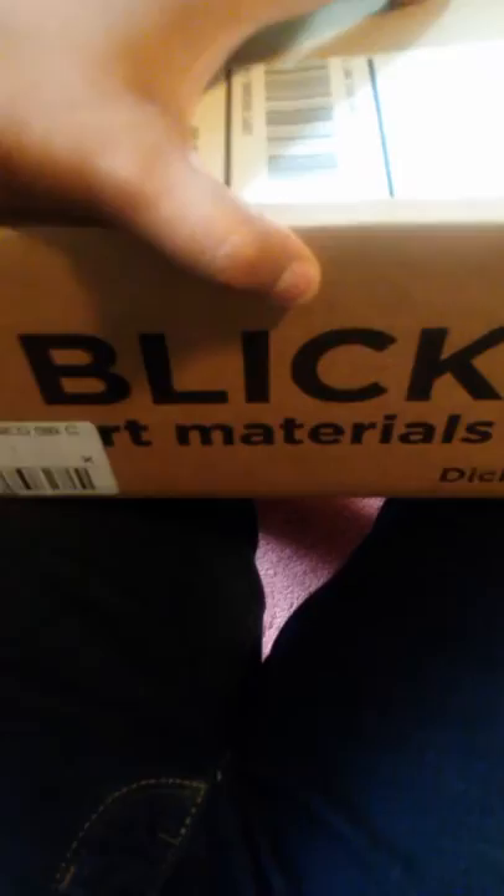Hey guys, today I want to share with you my oil art supply haul from Blick Art Materials.